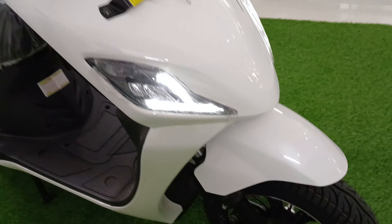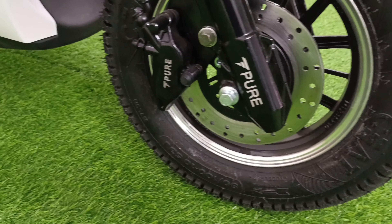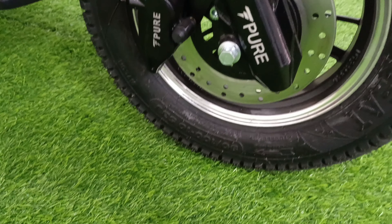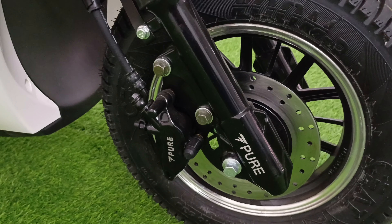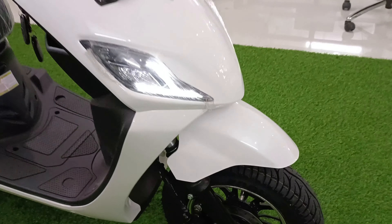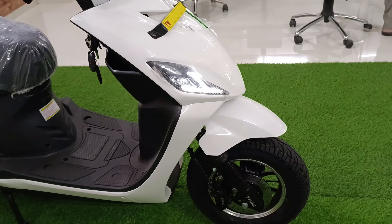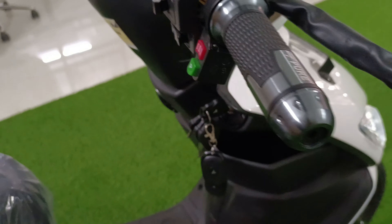You will get a disc brake and a C8 tire — it is a 10-inch tire. You can see the tire profile. If you talk about braking, the PURE's braking performance coming in today's time is quite impressive — you can't judge it lightly.